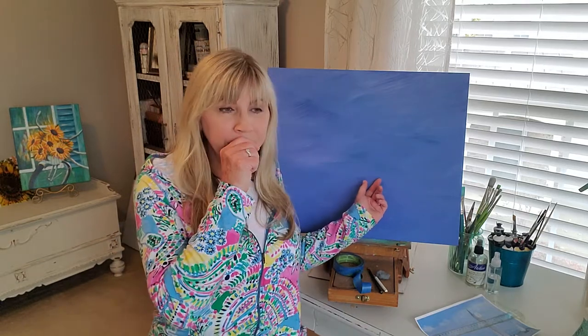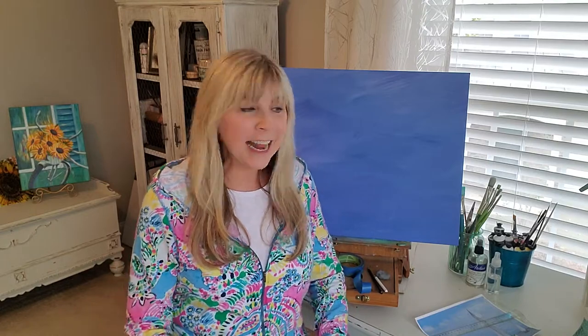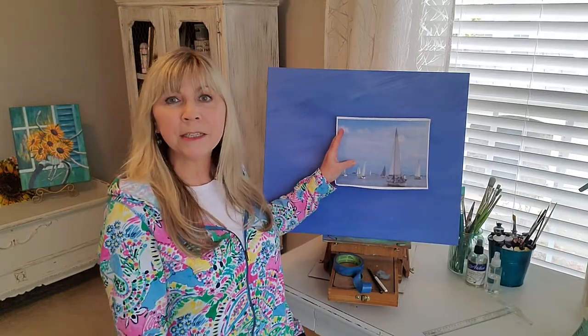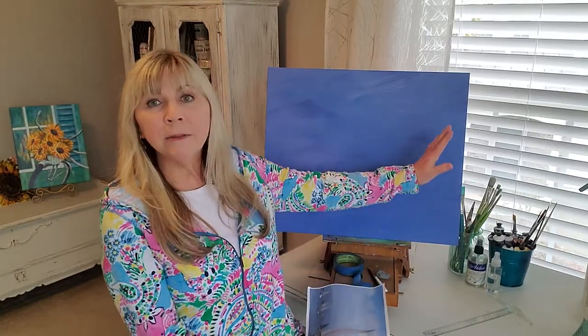Behind me is a blue canvas. It's already toned — it's what I call toning it. I put the paint on so that there's an under feel that carries through to the whole painting. In this case, I am trying to get the feel of an ocean breeze, the Atlantic Ocean, the vast sky that God has created. The reason I am doing that is because I'm doing a painting of sailboats in the harbor at Southport, North Carolina. The blue in the background is going to match that really well. I will have to put clouds in and a horizon line where the water starts.